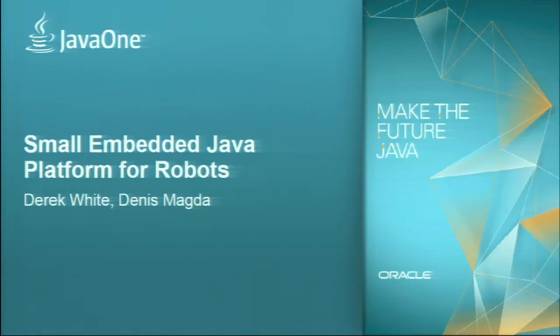Let me introduce ourselves. My name is Denis Magda. I am a software engineer at Oracle working with different small embedded staff right now. And this is Derek White. He is from Sunlabs and Engineering Services. He is a great expert in different IT spheres including the embedded area.